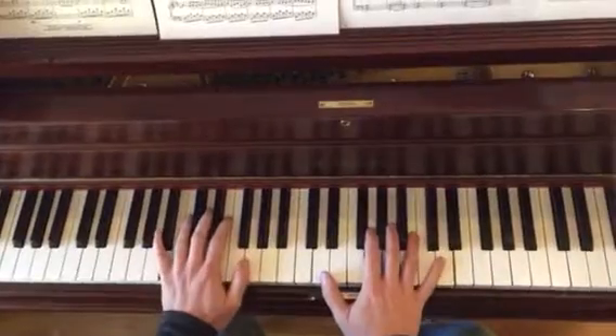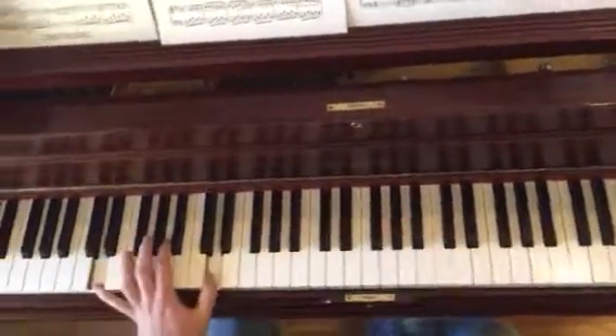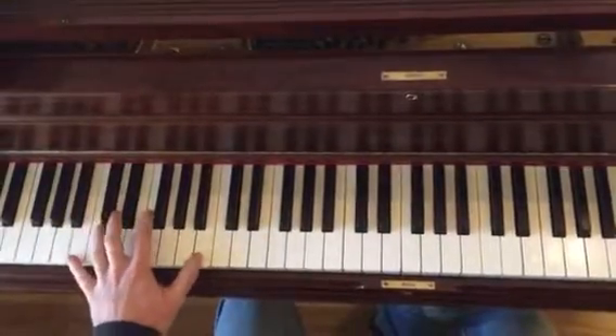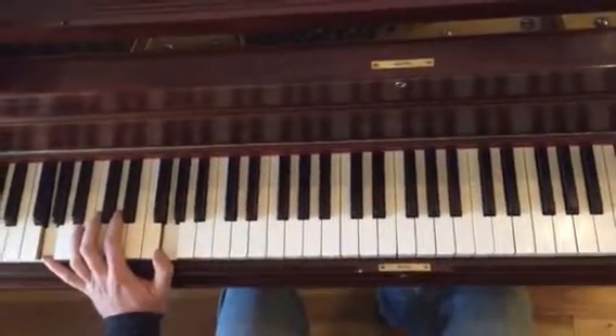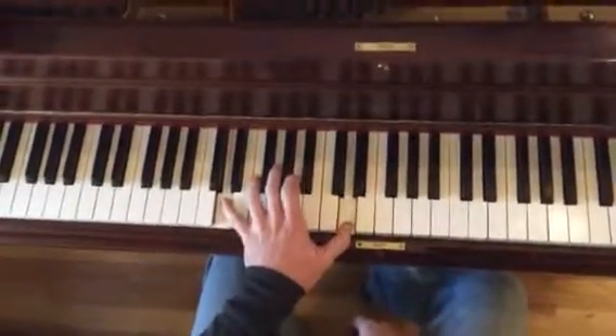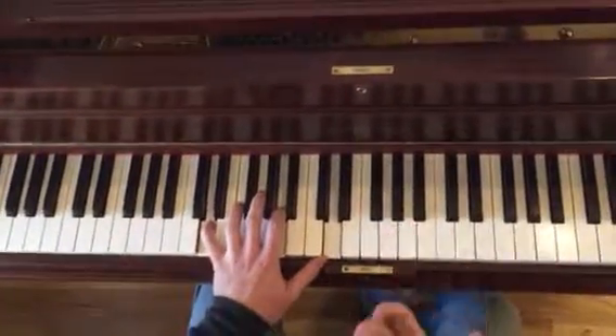So let's do this. This part, he's going... this is all the same chord progression: D, A, B, G. All the same stuff. And then when he comes back into this accompaniment here, he's doing this little pattern.